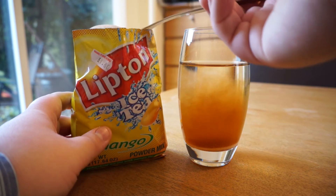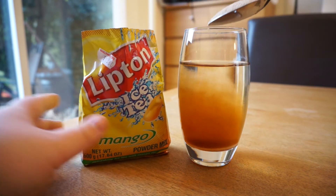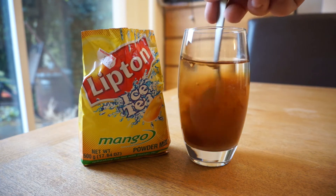You've got to put two heaped tablespoons of this stuff into a single glass, and I really have no idea what the hell's in it.